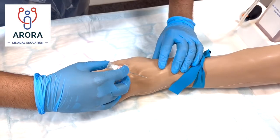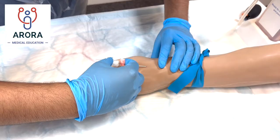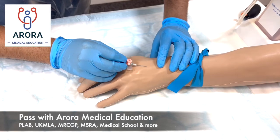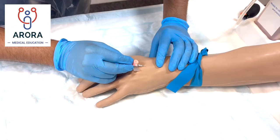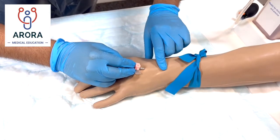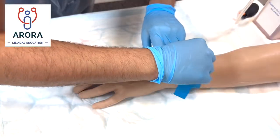"I'm just going to hold here so that your vein doesn't move. Sharp scratch — let me know if you have any pain. Fantastic, it looks like we're in — I can see the flashback. I'm just gradually introducing the needle. Are you okay, Miss X? I'm just going to remove the tourniquet now."